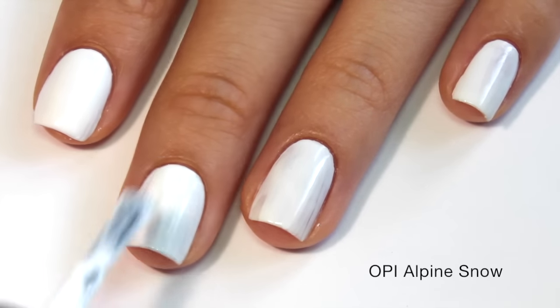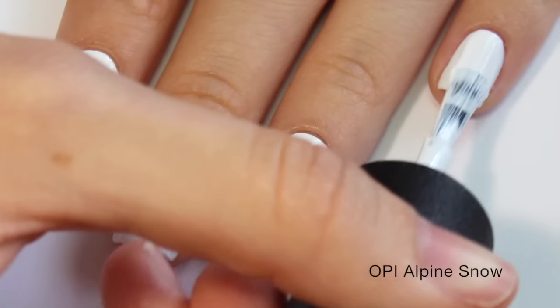After applying a base coat, paint your nails with two coats of your favorite white polish as your base.